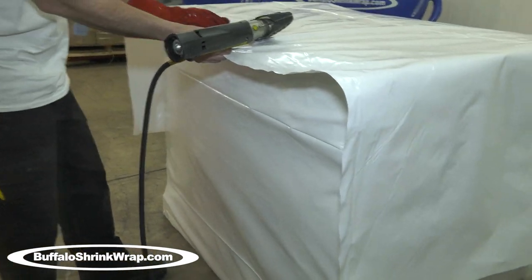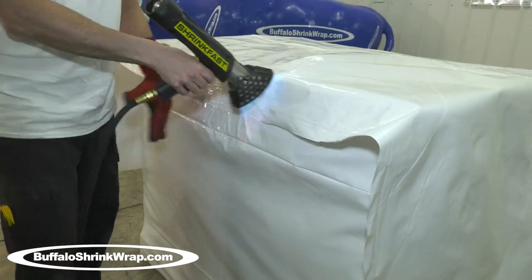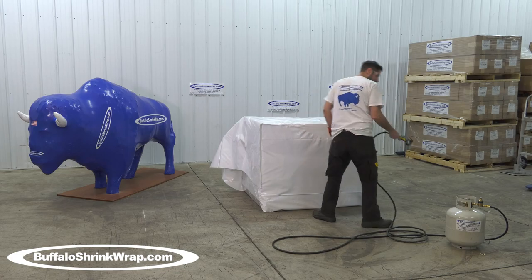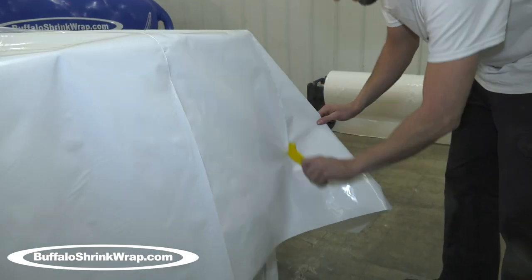The heat guns are very safe and easy to use. We carry a variety of different shrink wrap heat guns, extensions, and parts, and we service them all as well.